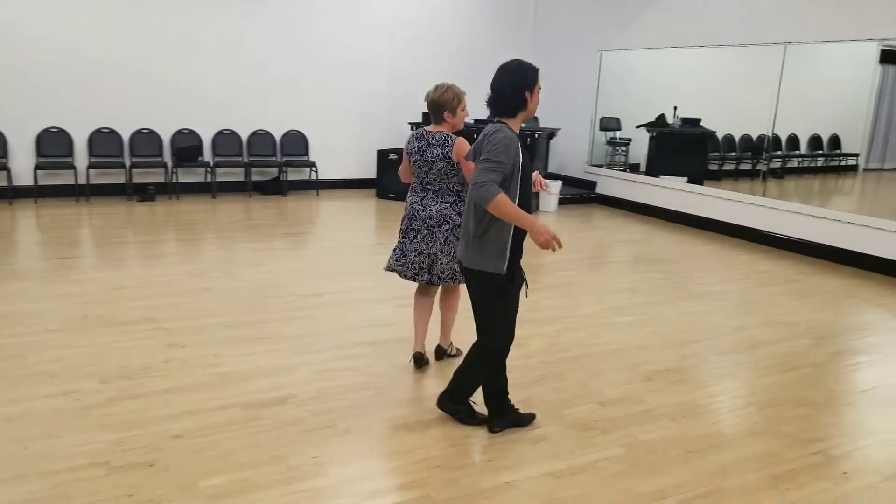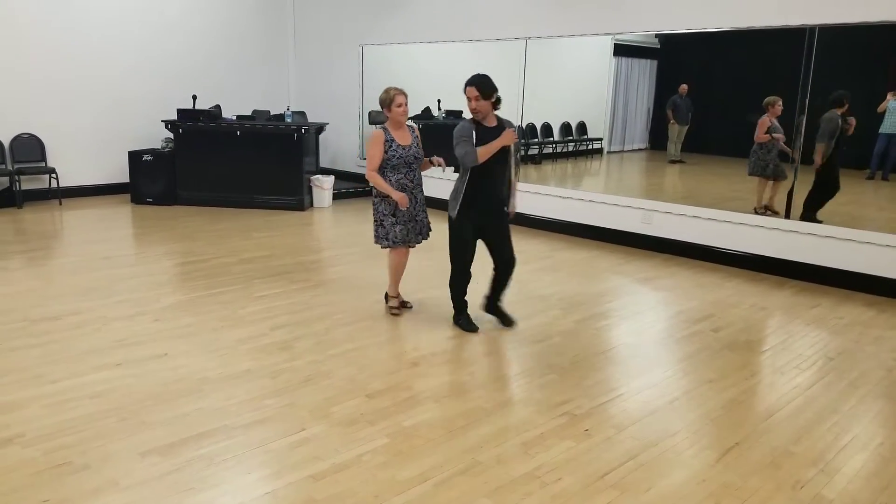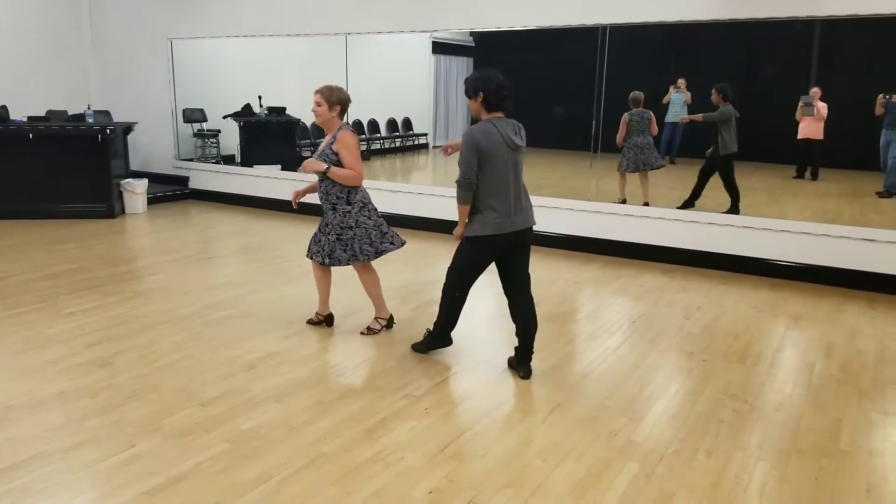Cha-cha-cha, two, three, cha-cha-cha, side, low, chase, turn, two, three, cha-cha-cha, two, three.